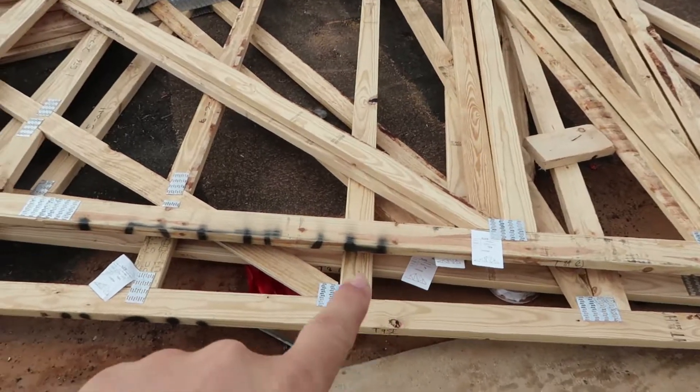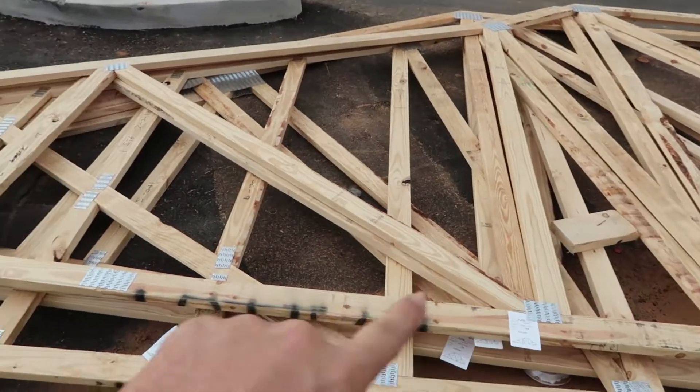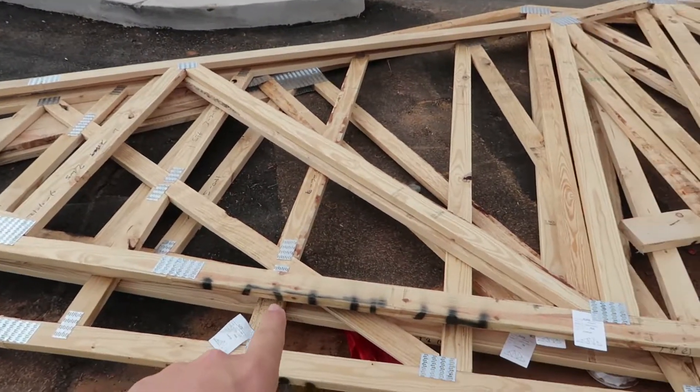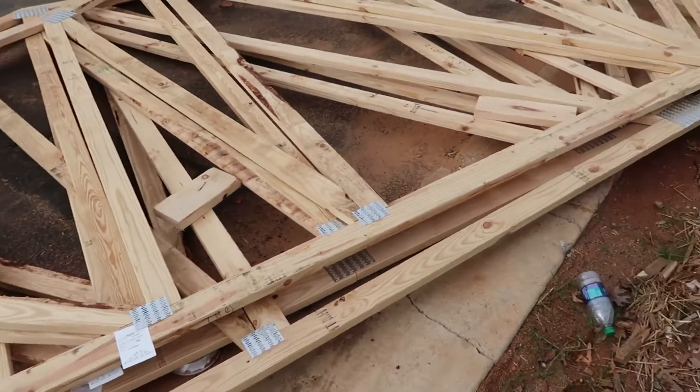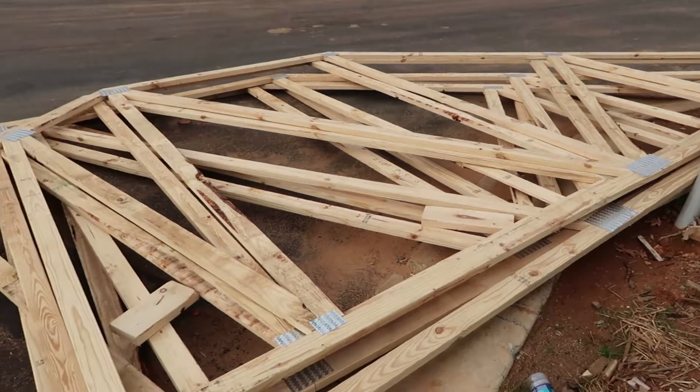Now you have to be very careful — you cannot cut these trusses. All of that is engineered to put the weight out to the outside and basically transfer all the weight. If you cut a truss to put a skylight in, a ceiling fan, or something like that, you've compromised the strength and the integrity of the entire system.